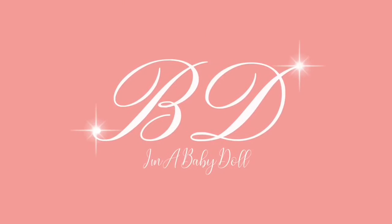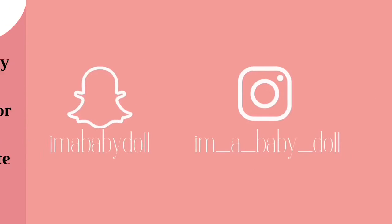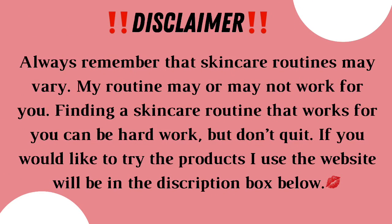Hey honey, so before we start our skincare routine, the first thing we need to do is wash our hands with antibacterial soap.